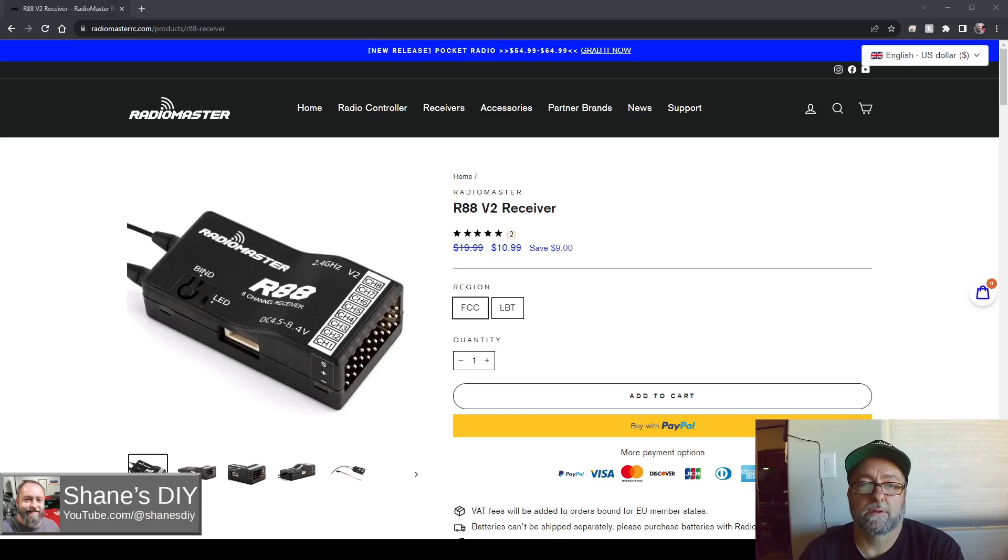I recently picked up a couple of these RadioMaster R88 V2 receivers. These things are only $11, so I had to pick up a couple to try them out. Online opinions of these receivers are very polarized — some people love them, some people hate them. I don't really want to get into that in this video. I'm going to reserve my opinion until I do my own testing, and I've got a few ideas lined up to review these receivers and do some range tests.